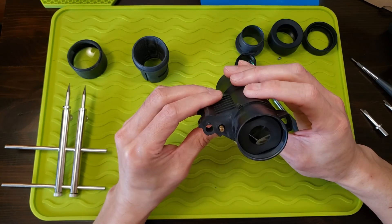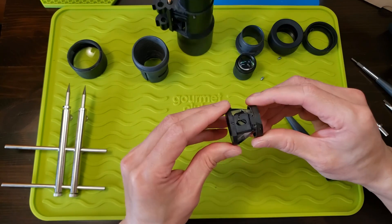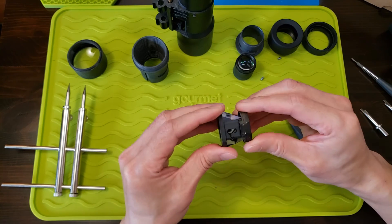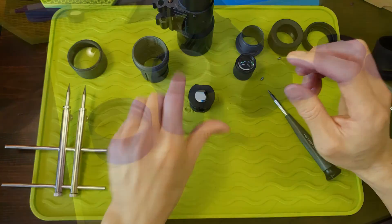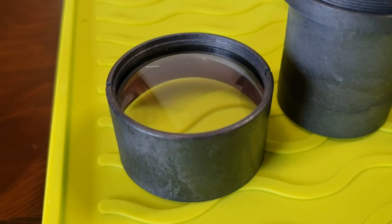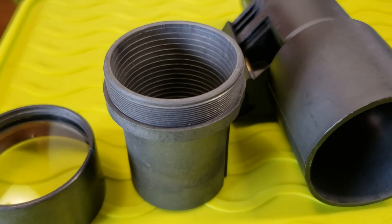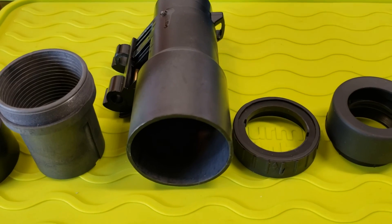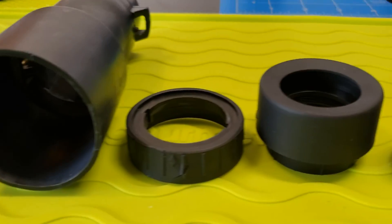I think that's about it — I don't think I can take this thing any further apart. There's no point in taking this one apart further; it's just a prism. Thank you for watching — please give the video a thumbs up to let others know this is good stuff. If you didn't like it, comment down below. Also subscribe to my channel if you want to be notified of any future videos I release. Until next time, see ya!